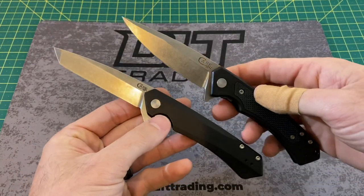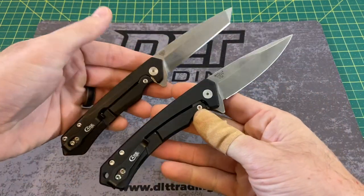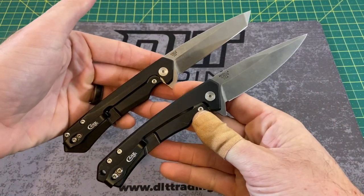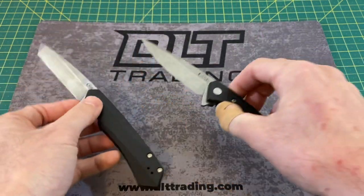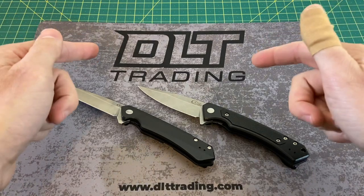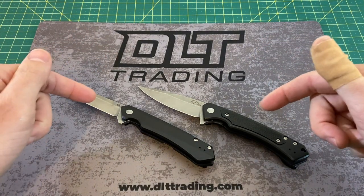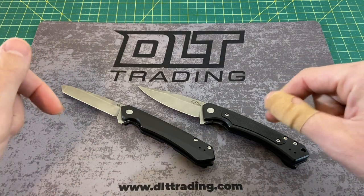Before I go any further into this review, I'd like to thank you guys for tuning in today. If you like what you see, please hit that subscribe button, follow along, and I will continue to bring you the content. Today's episode is brought to you by DLT Trading — look them up for all of your knife and EDC needs, and you'll find a link to both of these knives down in the description of this video.